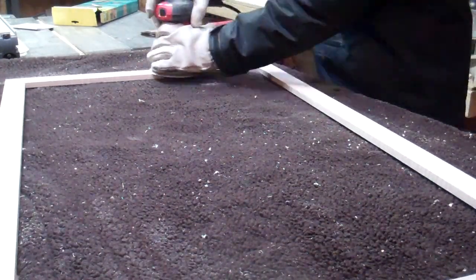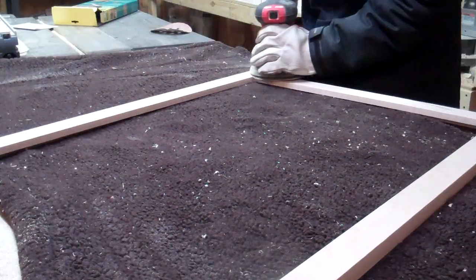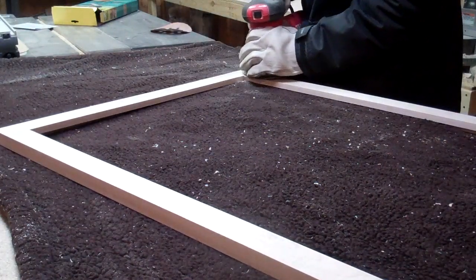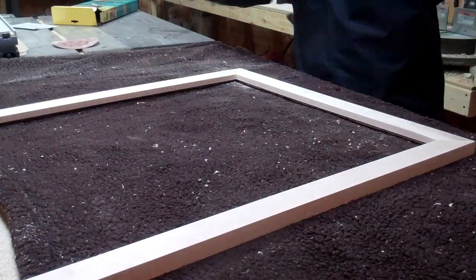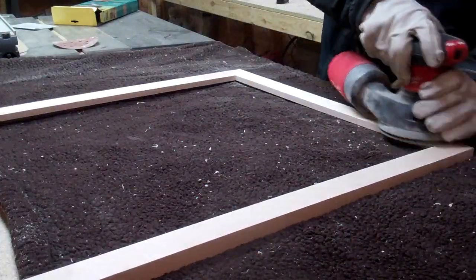After the glue is dried I can go ahead and sand everything to make sure that the stain takes correctly and everything is smooth. I think it's worth saying that if you do a good sand job then everything else will look better in the end. I recommend everyone take their time and make sure that everything is smooth before you put any finish coating on it.